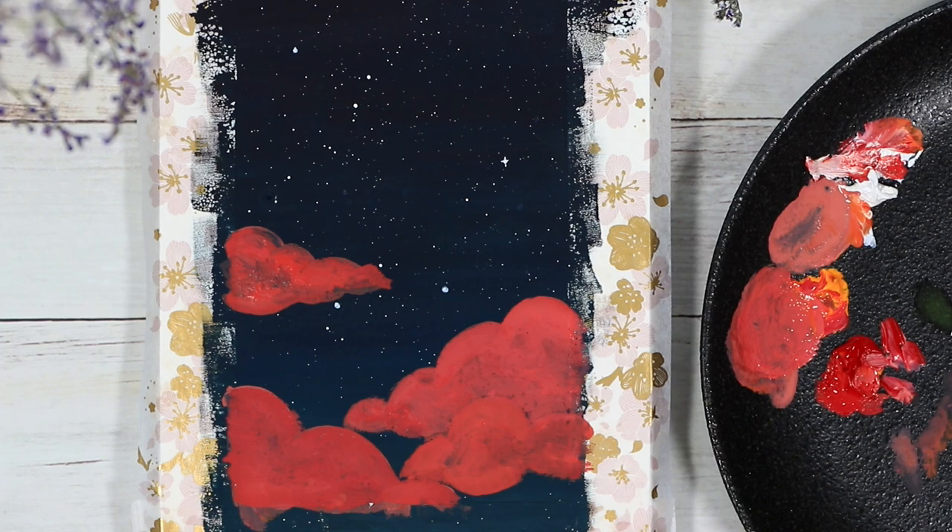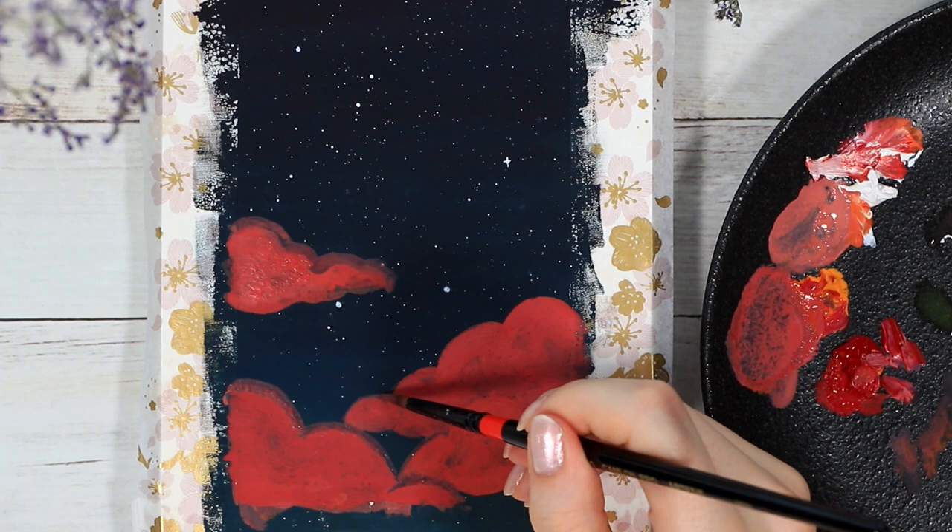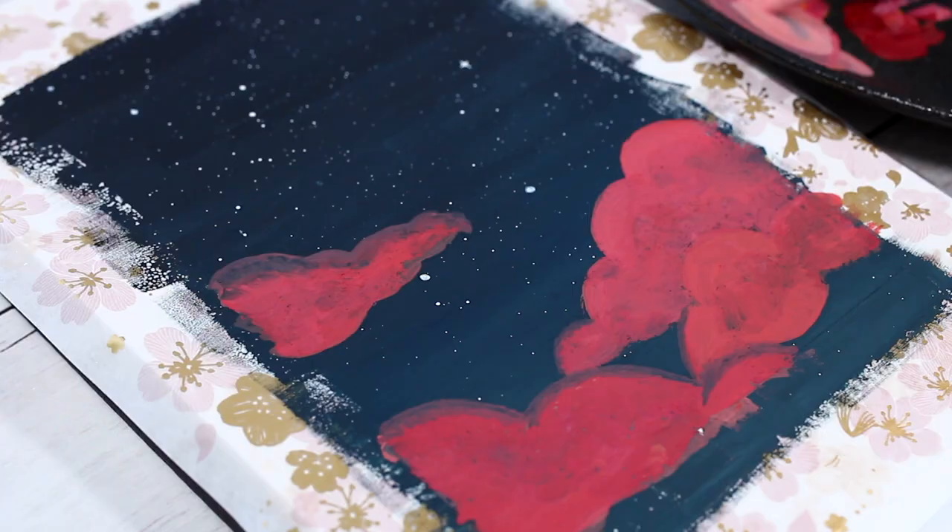If at any point you experience the paint lifting and showing the dark color underneath, it's probably because you're trying to work on too wet a background. Letting everything completely dry in between is very important when you're working with gouache paints.